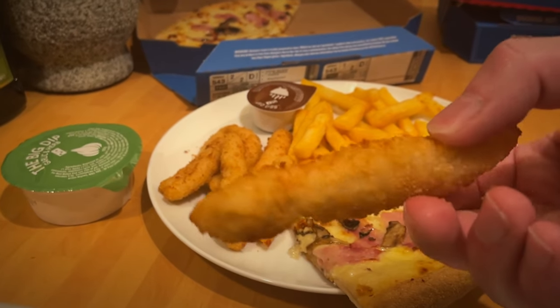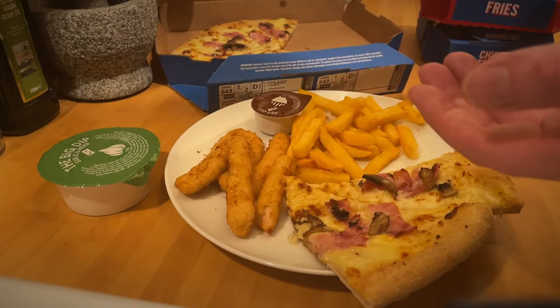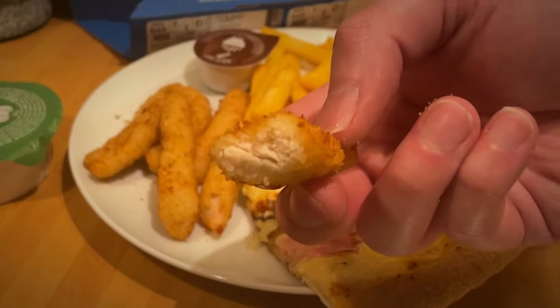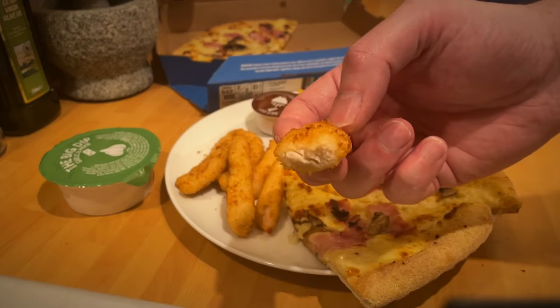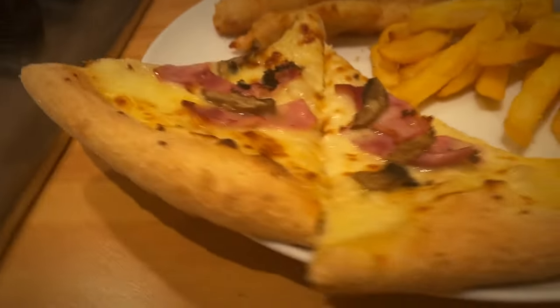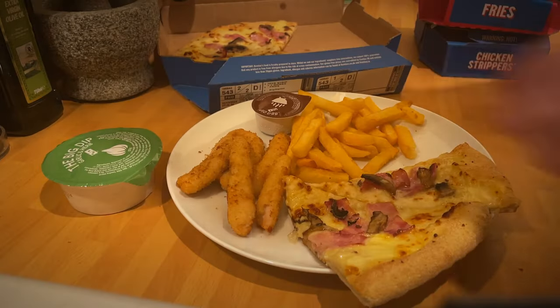As an additional side I had the chicken strippers, and they were good. Domino's chicken range is pretty good. The wings aren't particularly big, but the chicken strippers were decent — chicken breast with a breaded coating on the outside, pretty decent size. You get seven in the box, so not bad value, and they were pretty good.